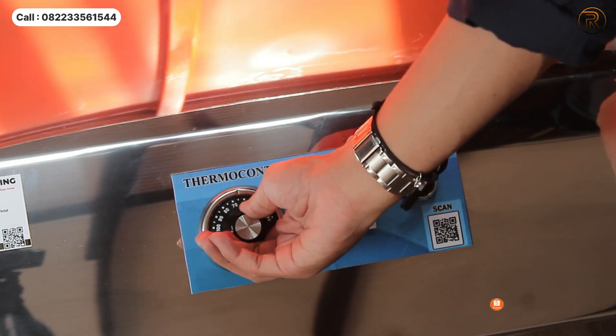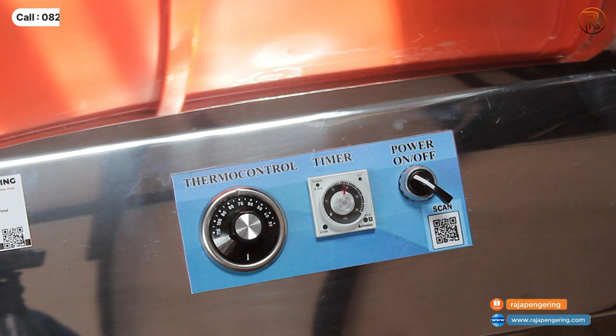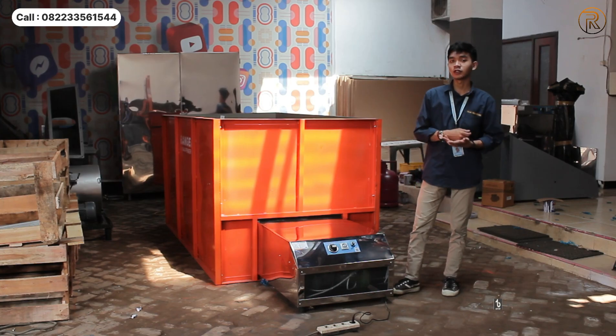There is a timer to control the time, which is a maximum of 10 hours. You can also use the temperature control, which ranges from 30 to 110 degrees Celsius.